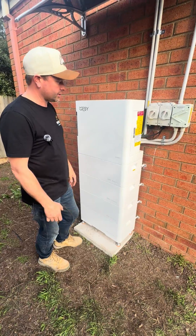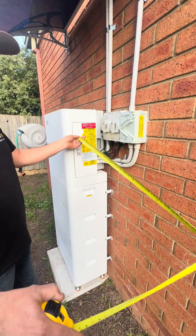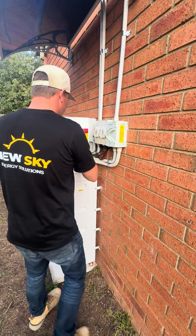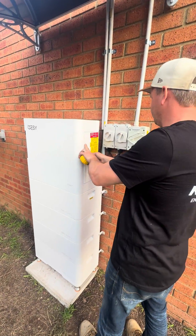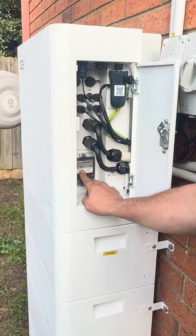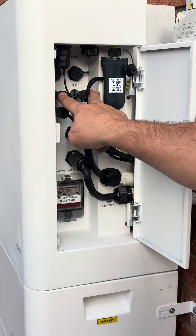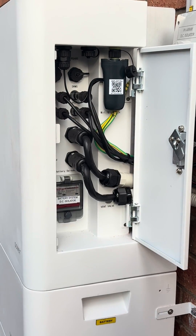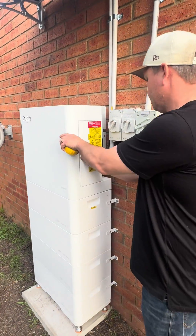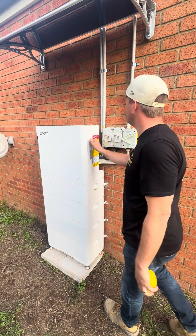There is a cover here where the terminals are, so we would need 900mm clearance on that side. When we open this up you can see all the terminals. One of the cons is this door — it's a little bit hard to open and close sometimes. The battery isolators are also inside here, and we've got our Wi-Fi dongle and two MPPT trackers, so we can do two different facing side roofs. The door's a little bit tight but it is a nice metal door.